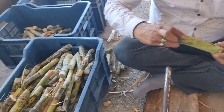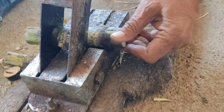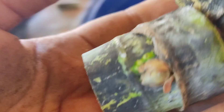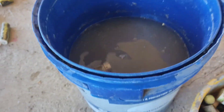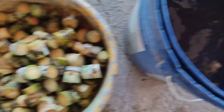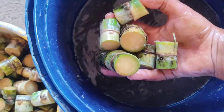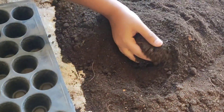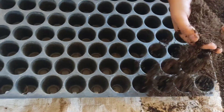Here we have the sets of sugarcane, and we are now going to cut the bud parts — that is the internodes of the sugarcane which have healthy buds. Then we are going to soak them in trichoderma solution at the recommended dose of 2 to 3 ml per liter, so I added approximately 20 to 30 ml for 10 liters. After letting it soak for 5 minutes, we take it out.